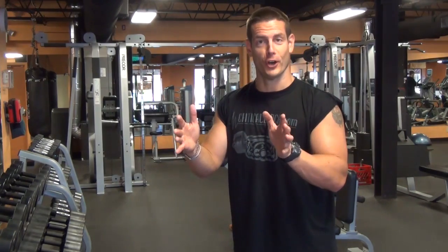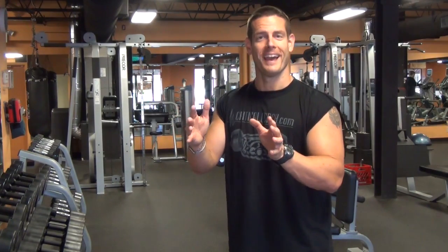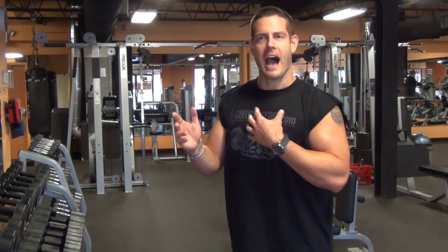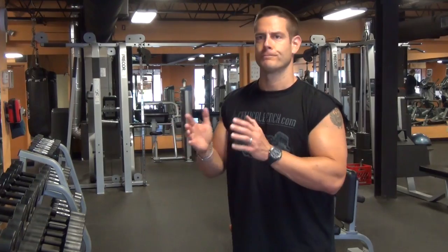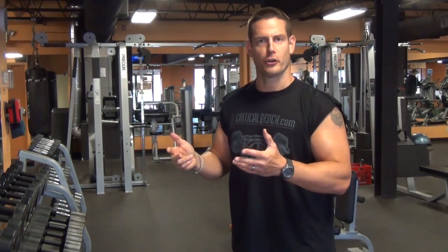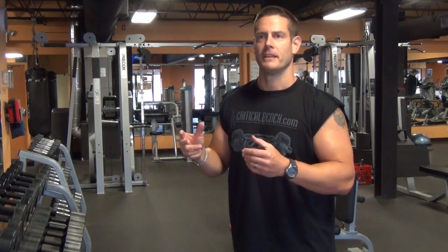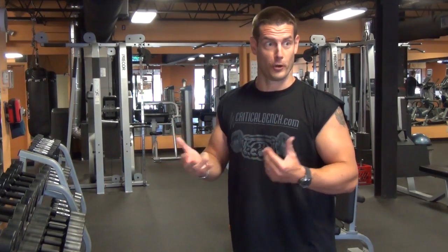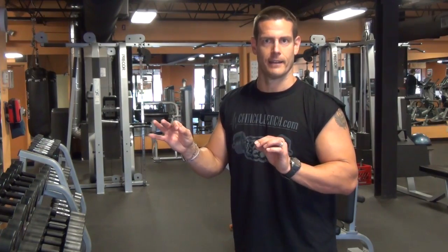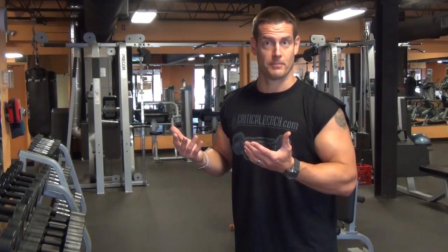Now both are good. You may disagree with me, maybe not. I do both and there are different versions of strict curl. Strict curl typically — there's even a competition strict curl where you're up against a wall where you can put no body English on the curl whatsoever, just pure bicep strength, arm strength, curling the weight.